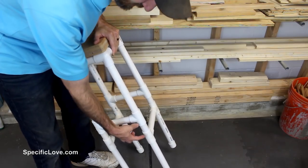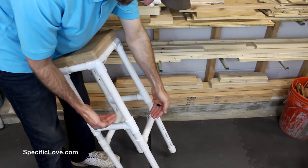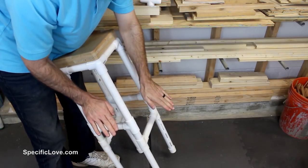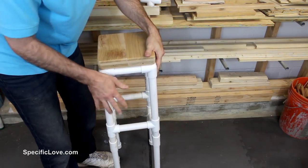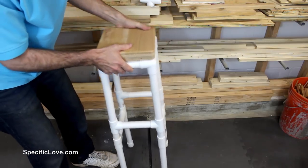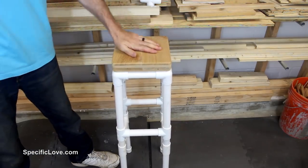You also want to have a little gap here if you're using the T's so that it creates an offset and your feet can be adjusted to whatever height you want. There are end caps at the bottom, and you can put some rubber boots on those if you don't want it to slide around. That's a great way to make a simple stool, whether it's for your shop or your home.